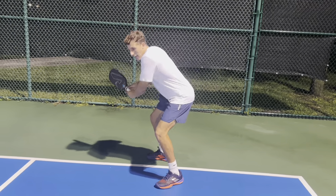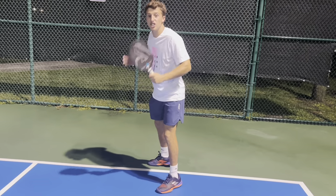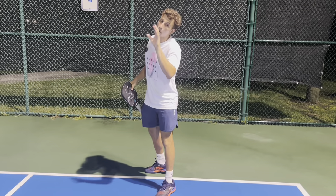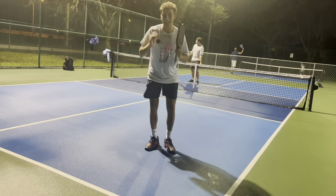I like to get even lower than the forehand and really rise just like I'm doing a squat. This ensures that I'm always hitting the ball and never missing short.